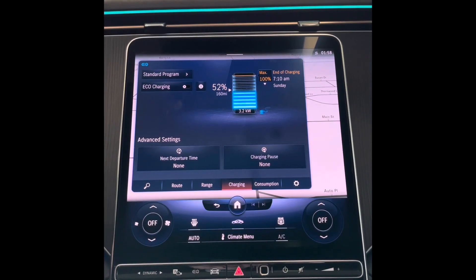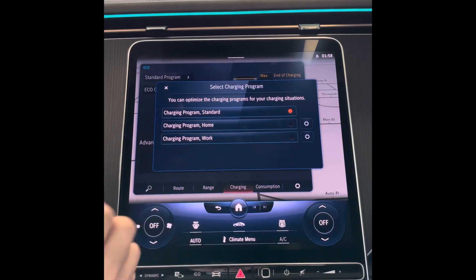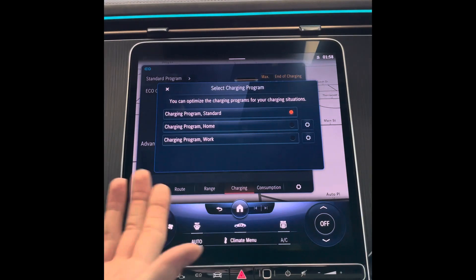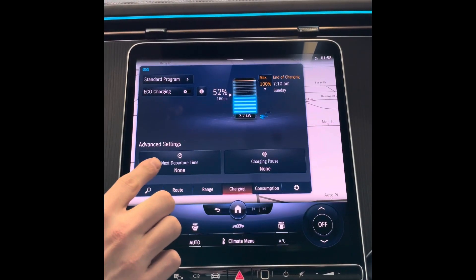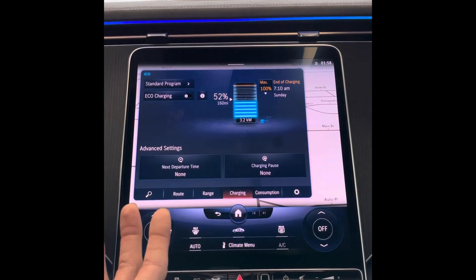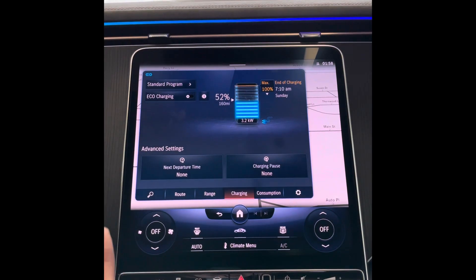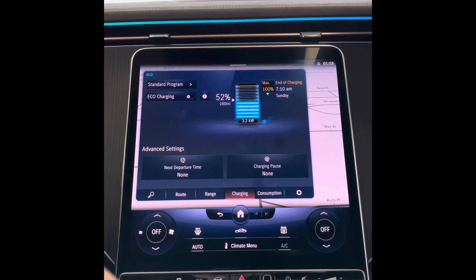You can also set up charging programs. The standard program is how it will normally charge. You can set up a home program to have it charged to 100 percent at home, or a work program so it only charges to 80 percent while you're at work. You can also set your departure time in the morning so the vehicle will be pre-conditioned with the temperature inside, and you can pause charging based on time of day — for example, if you can accept cheaper energy at night, you can have the vehicle charge at night and pause once electricity becomes more expensive during the day.